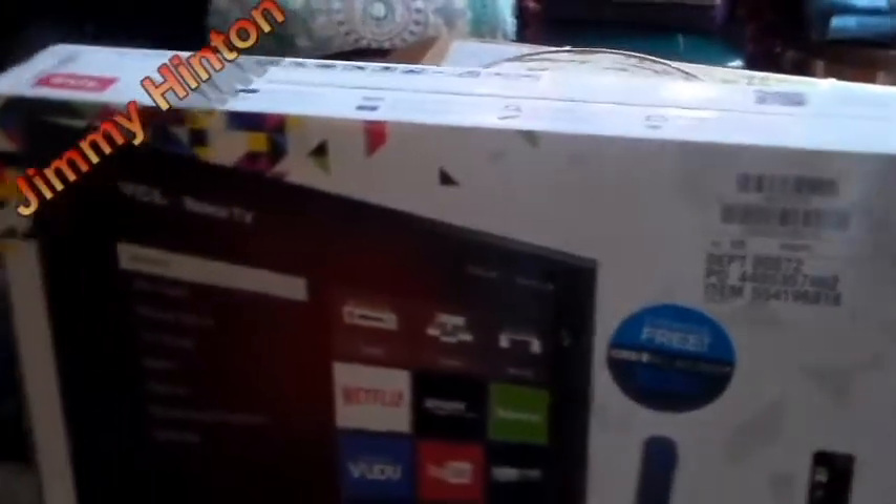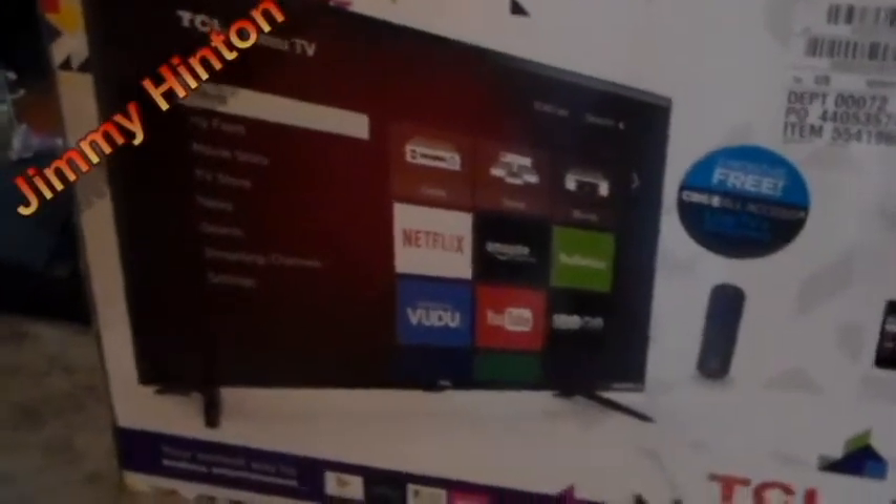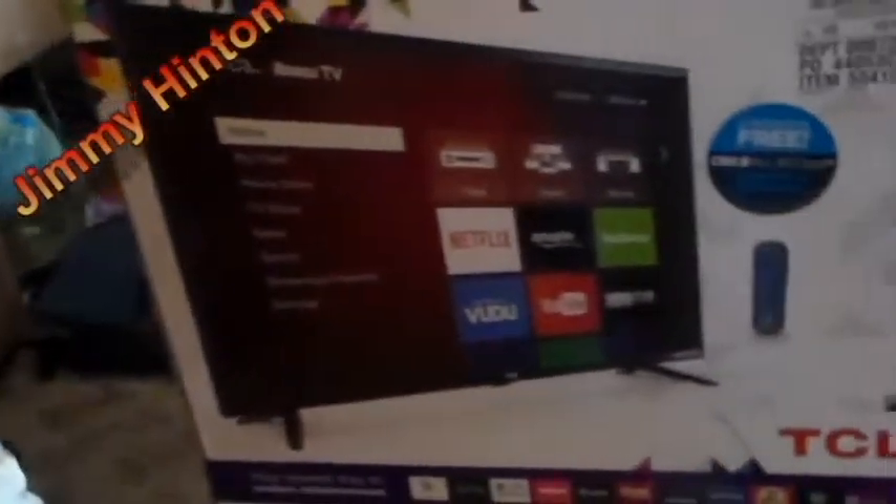There it is. Let me pause this thing and we're going to open it up. I got it open. Those papers are pretty tight. Here's the styrofoam — the TV's safe.